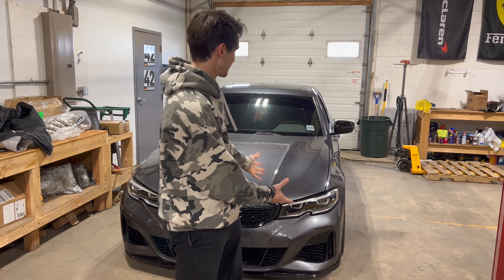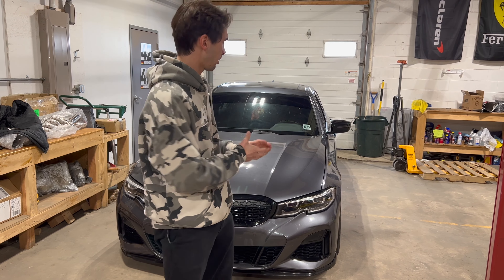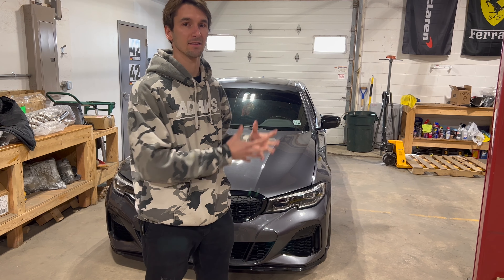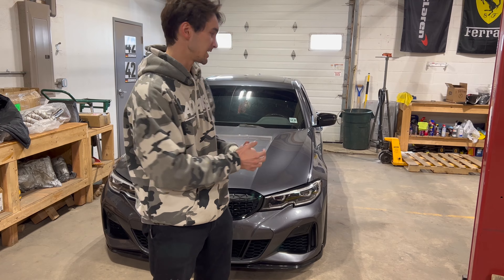What's going on everybody? Welcome back to Boutronik Designs. Today we have a very good looking G20 M340i behind us. The car has a free flow downpipe and then another great company's exhaust system, but the customer was complaining about some drone and the fact that this exhaust system does not have valves — it's very aggressive on the cold start.